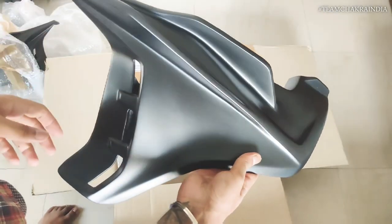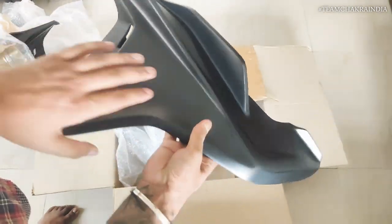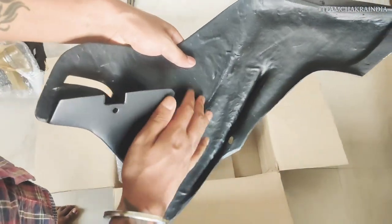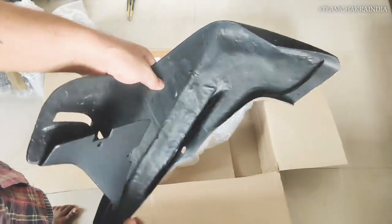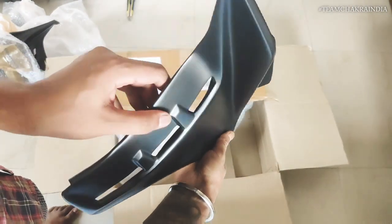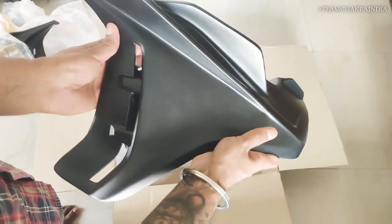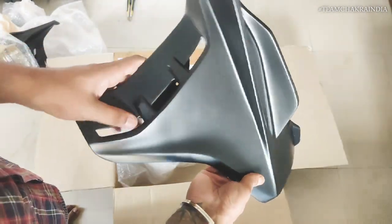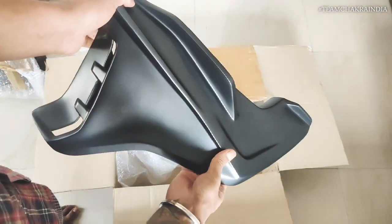Look at this color! I absolutely love this! And with the finish on the inside, it's much better compared to the previous generation ones. There's a small opening over here — it's pretty nice. I can definitely utilize these for some of my creative purposes.